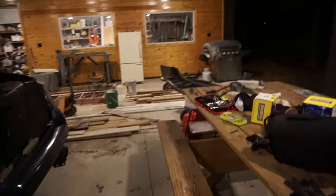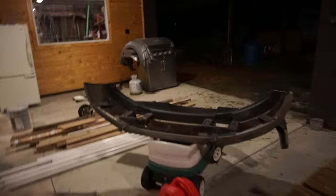Alright, the fender flares are off, front bumper and bull bar are off, and the back bumper is off. If I didn't know any better I'd say I've almost done this before. So we've got the front bumper right here, back bumper right here, fender flares, and bull bar over here.